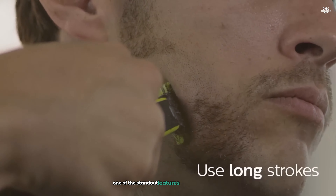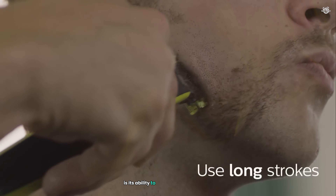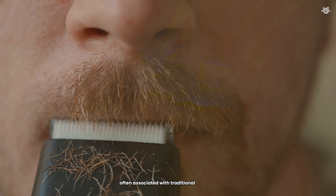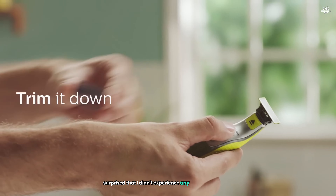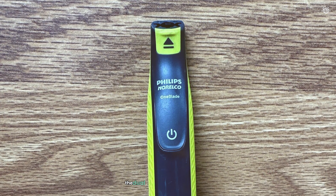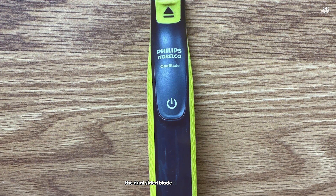One of the standout features of the OneBlade is its ability to provide a close shave without the irritation often associated with traditional razors. As someone with sensitive skin, I was pleasantly surprised that I didn't experience any razor burn or nicks, even after multiple passes. The dual-sided blade is particularly useful for shaping my beard and sideburns, allowing me to create clean lines and edges with precision.